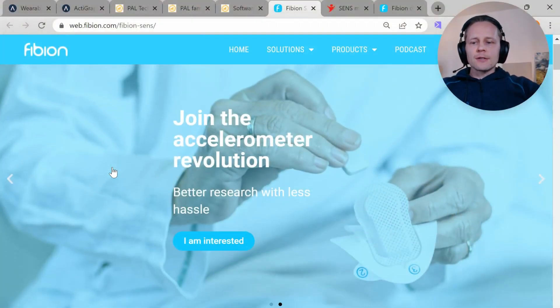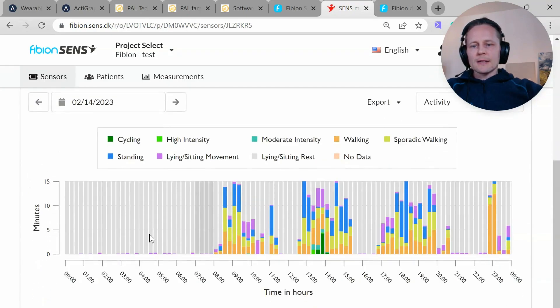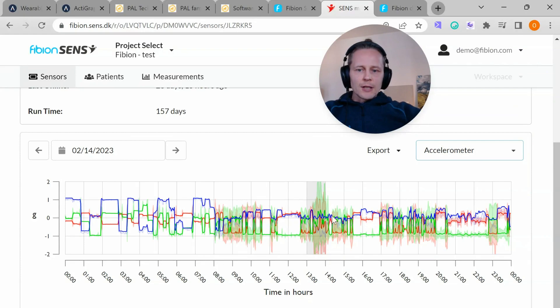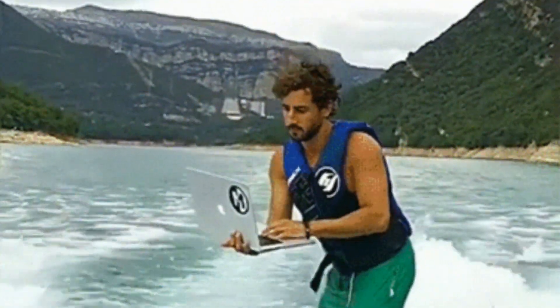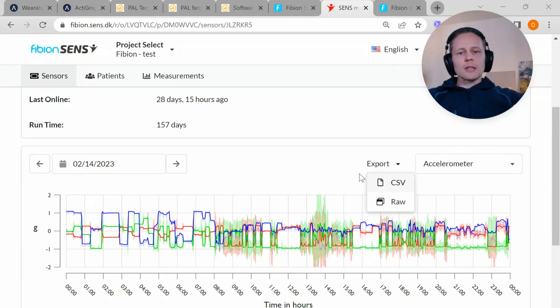The patch stays nicely for about two weeks. Looking at the features for researchers, it provides automatically calculated result variables, so you don't need to analyze the data — you can see right away in the cloud the different activity categories. But for future-proofing, it also provides the three-axis acceleration signal, which you can easily export from the cloud in different formats. Basically, each researcher in a research group can access the data easily, download it, and start analyzing, making the management of the research project much easier.